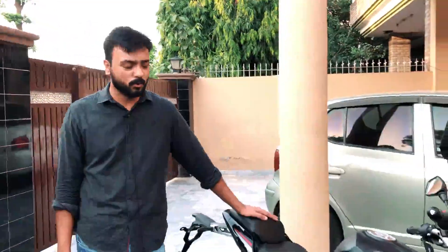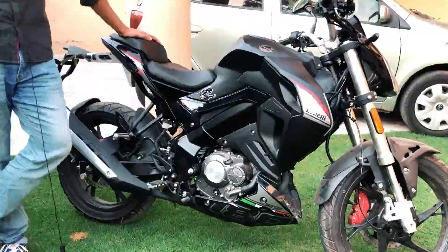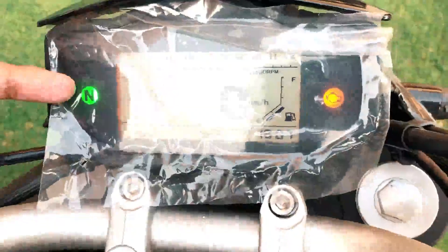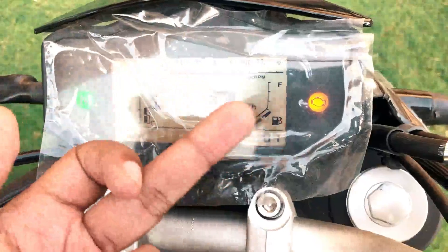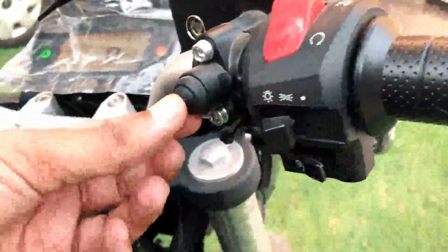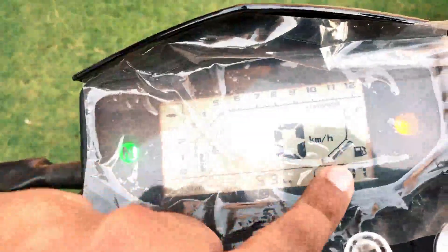The bike's engine is 180cc and it is called the 180S. Benelli uses a three-spark-plug engine design, which gives very good performance. If we talk about the meter, this is a fully digital instrument cluster. You get gear indication, a temperature display for heat and cool, an RPM readout, and a fuel gauge. There is a button here to check total mileage. If you press it, you can switch between Trip A and Trip B. The total mileage currently reads 53 km. You also get a clock display.